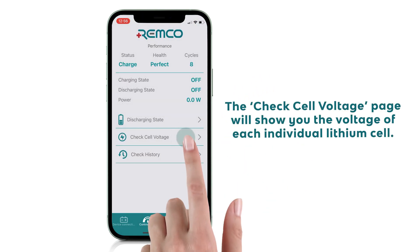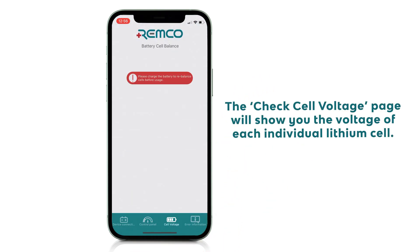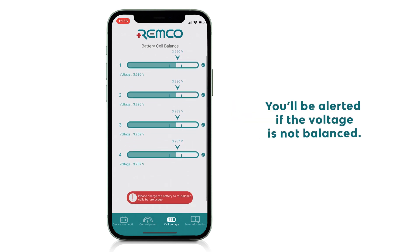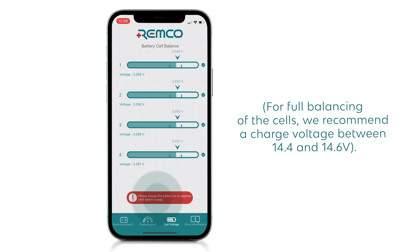The check cell voltage page will show you the voltage of each individual lithium cell. You'll be alerted if the voltage is not balanced. For full balancing of cells, we recommend a charge voltage between 14.4 and 14.6 volts.